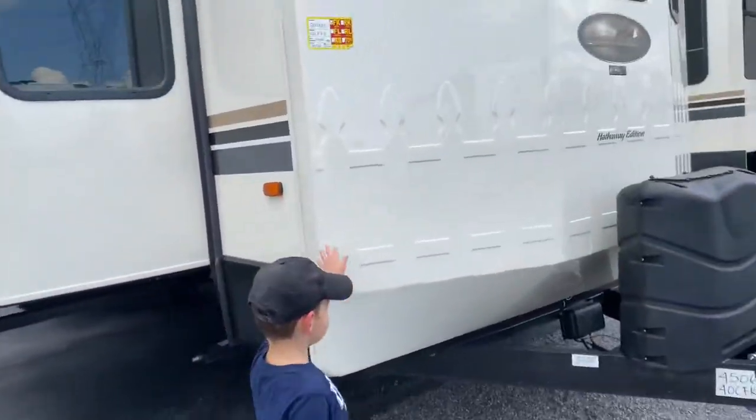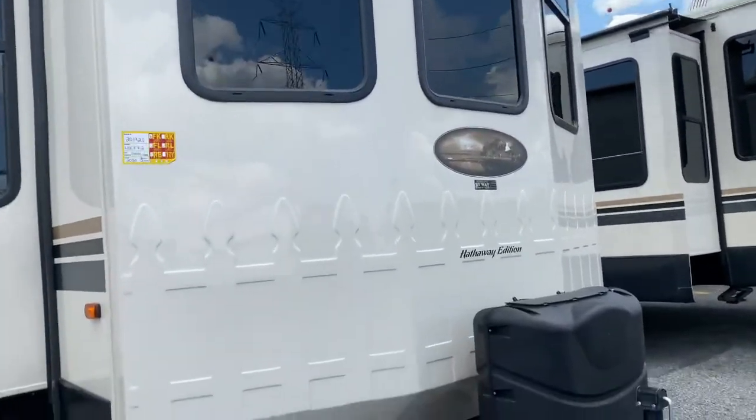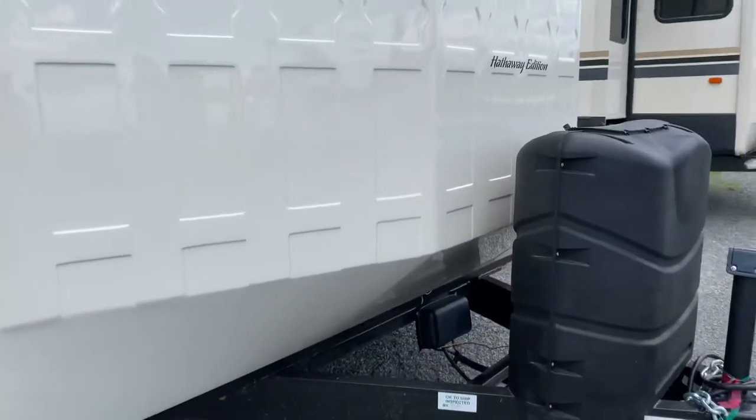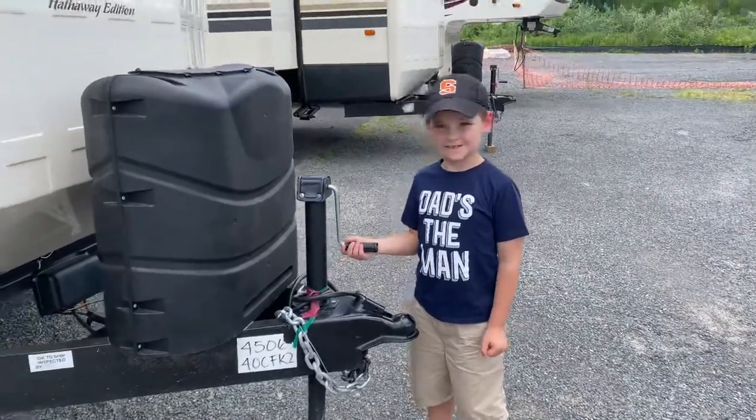My son is insistent on us looking at this cottage. These are by Cedar Creek — this is the Hathaway edition. These are park models, so this isn't something you'd be towing down the road. Let's do a quick walk around.